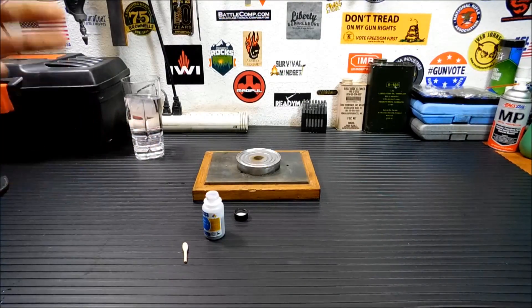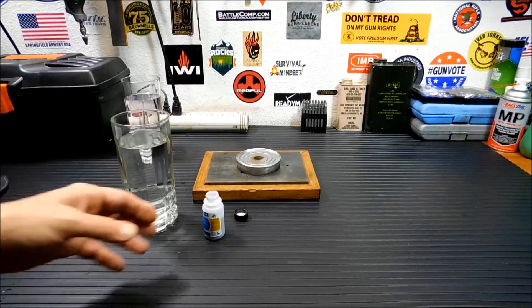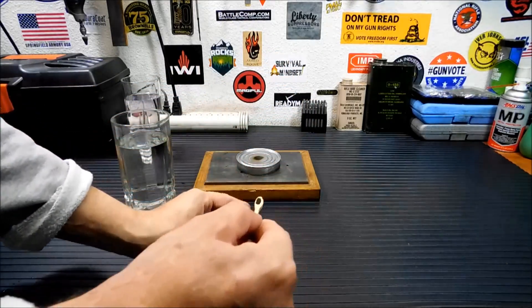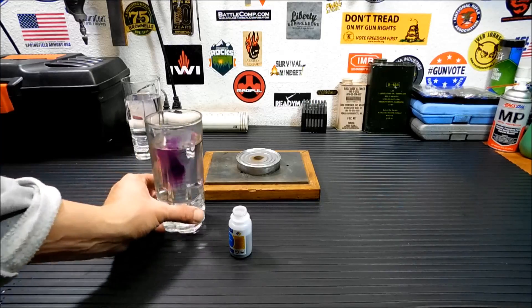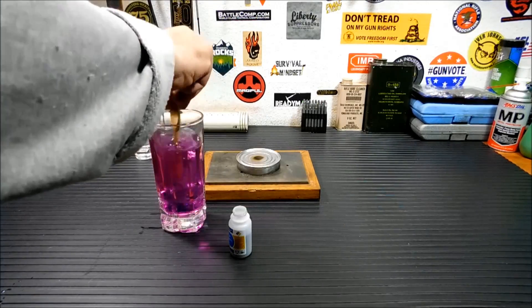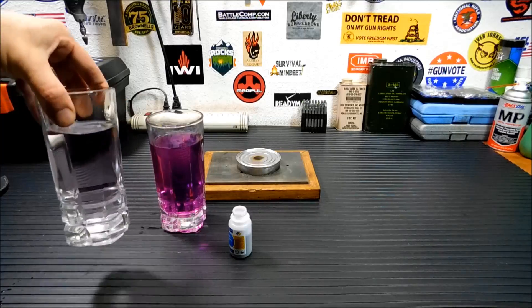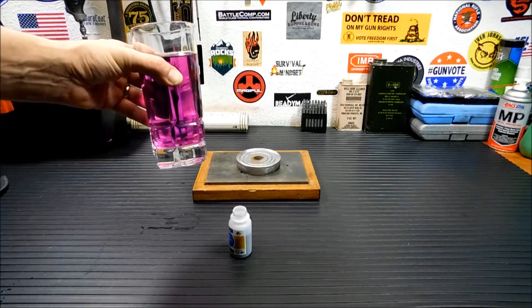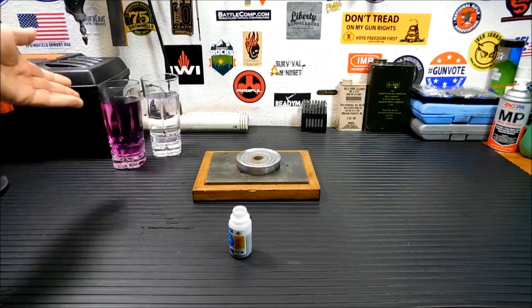The next use is for disinfecting wounds. This is a very good antiseptic and it does very well removing fungus if you treat an area with it. For wound disinfection you use a bit more than for water purification — you can see how much darker purple it is. This can be used to disinfect foot wounds or all sorts of injuries.